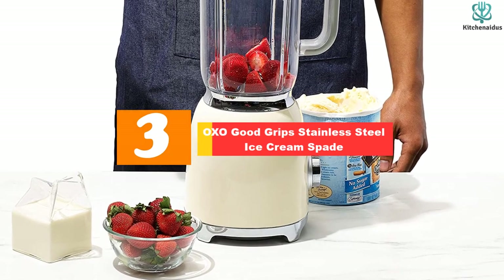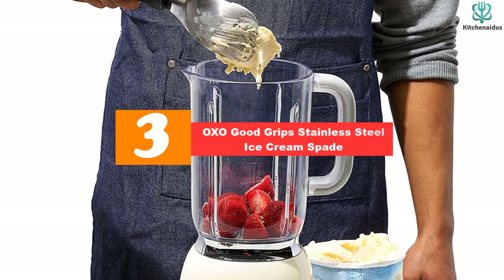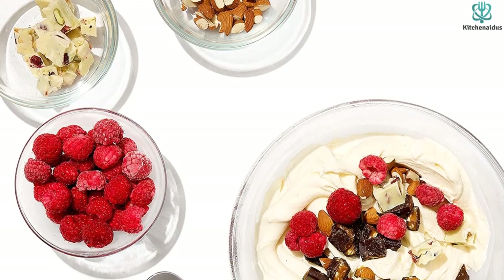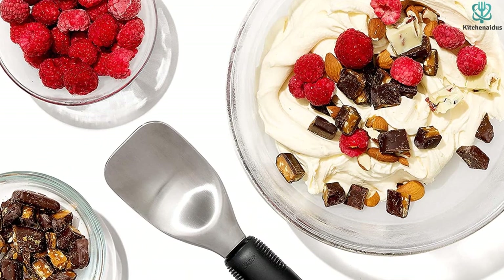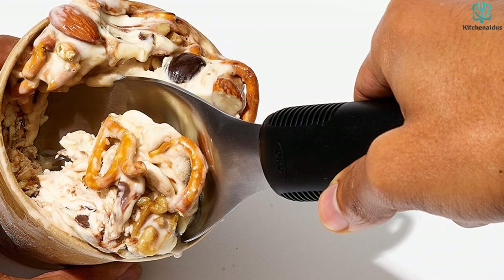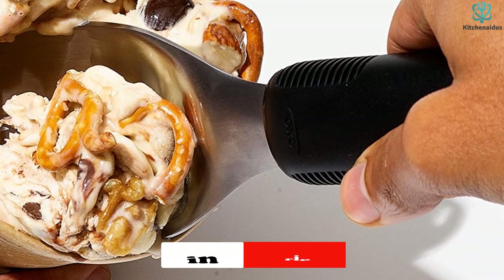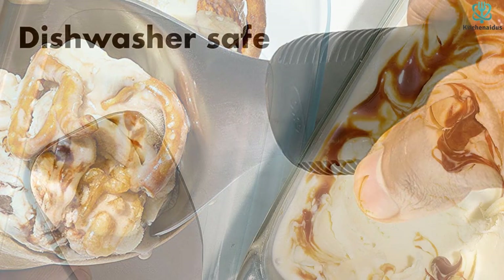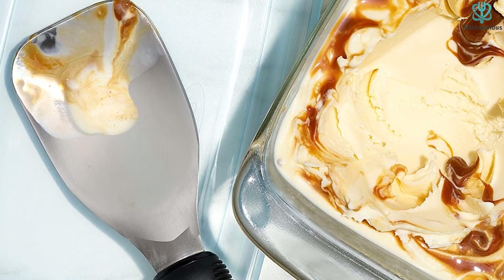At number three, we have the OXO Good Grips stainless steel ice cream spade. Ice cream spades are usually seen in gelato stores, but you should really give one a chance over the traditional scoop. The Good Grips stainless steel ice cream spade has a paddle that is slightly curved and slides through hard ice cream or ice cream with mix-ins easily. It's great for scooping large portions and transferring homemade ice cream to a freezer-safe container. During testing, we found it comfortable to hold, balanced, and it doesn't cause any wrist strain. The non-slip handle ensures a firm, comfortable grip.